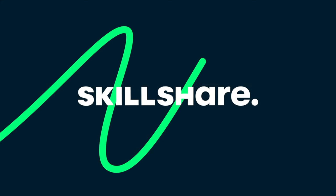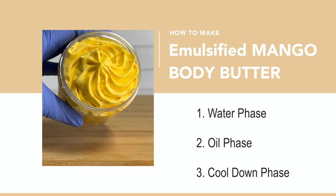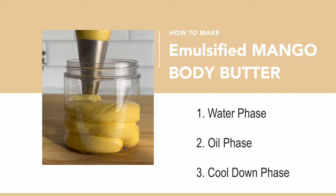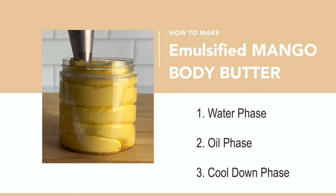So that's what we're going to try to do today. Today's video is brought to you by Skillshare — thank you Skillshare for sponsoring this video. We're going to be making emulsified mango body butter. We will bring together a small water phase with a large oil phase and see how it goes.